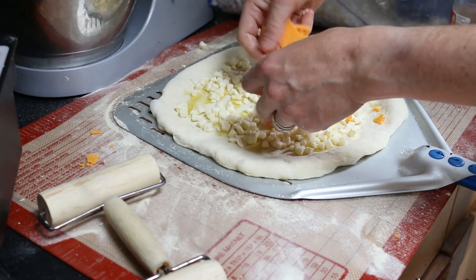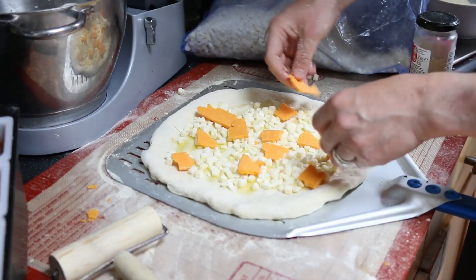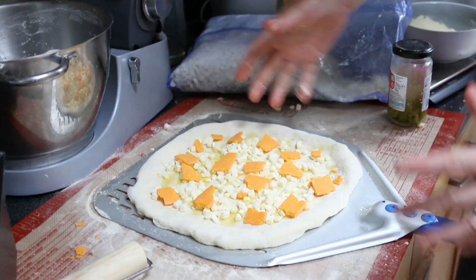Next we're using some Fior di Latte cheese — there we go. We're also going to put on some Red Leicester, which is from Tesco. This is the finest stuff, so it actually tastes a bit better than the standard, and it seems to melt quite nicely as well.